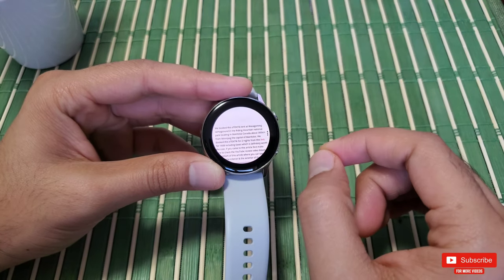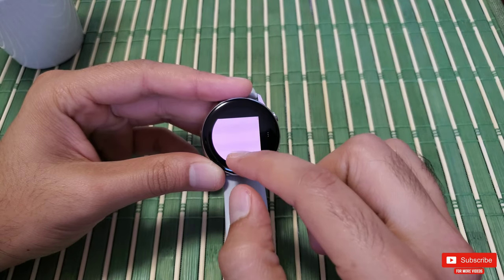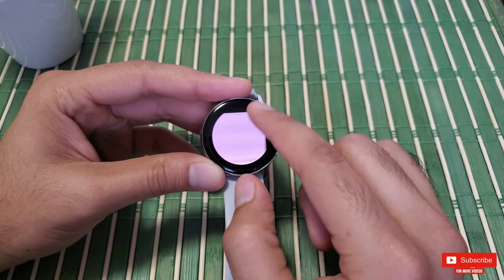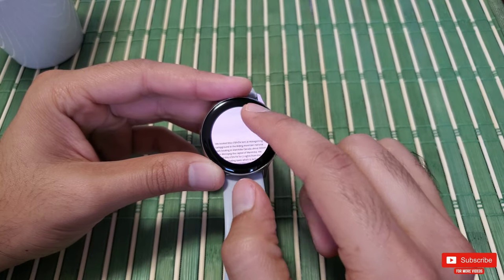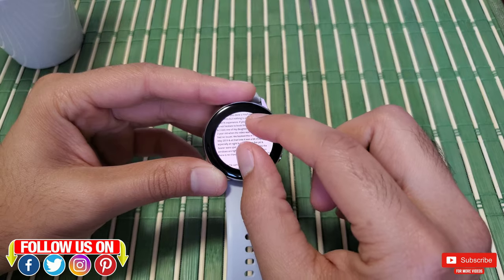You can also drag from the corners to the center to get a clear view of the corner content if you need to do that. So that's pretty much it for today's video.